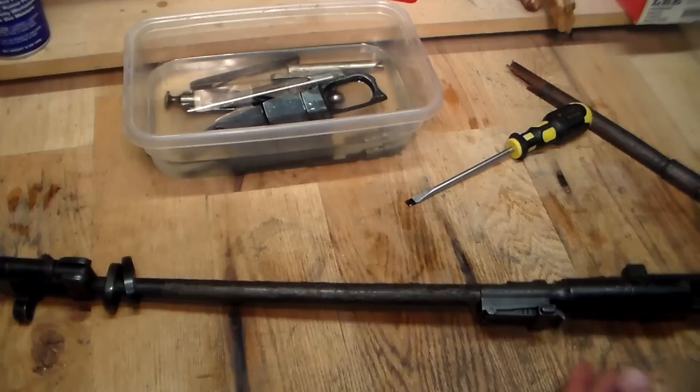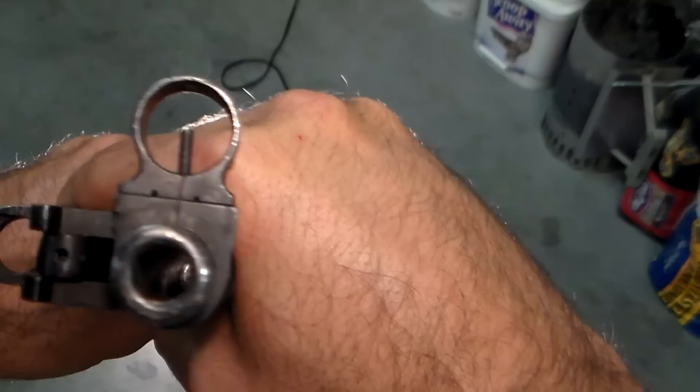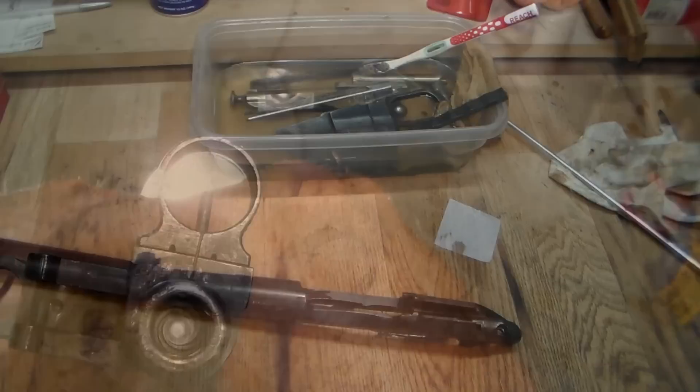Now the barrel — again, that looks like it's rusted all up, but that really is just Cosmoline. I'm turning my camera around; I've got a big light source there. If I can get a look down the barrel with you guys — you can see the rifling is there. This is pre-cleaning, so let me go ahead and run a jag through it a couple times and see what kind of junk comes out.